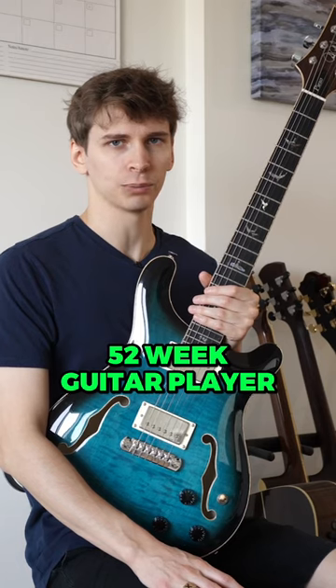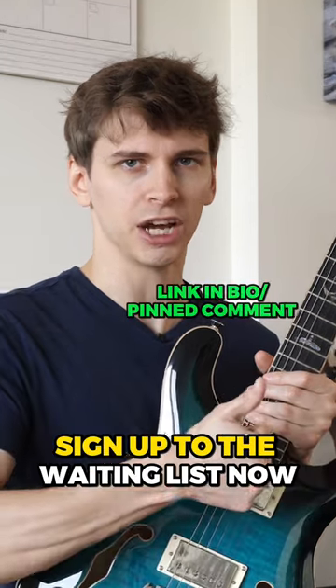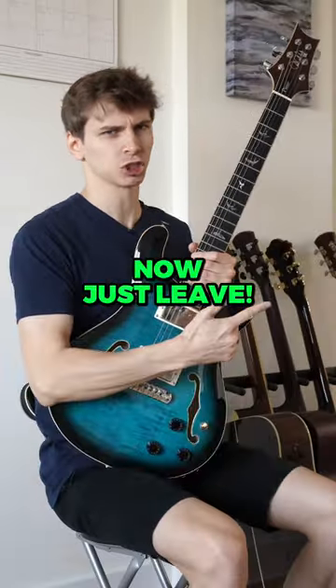The 52-week guitar player reopens for enrollment in mid-December. Now is a great time to get on the waiting list because it's still super early. Sign up to the waiting list now!